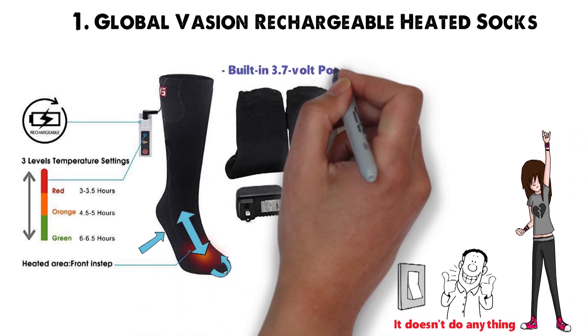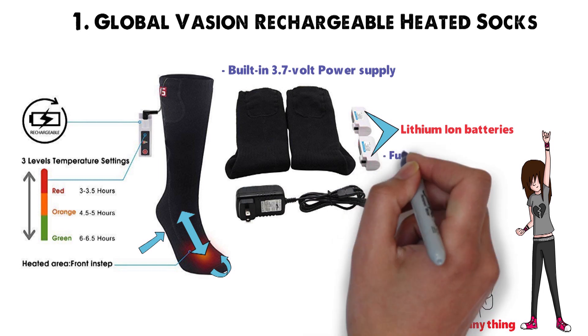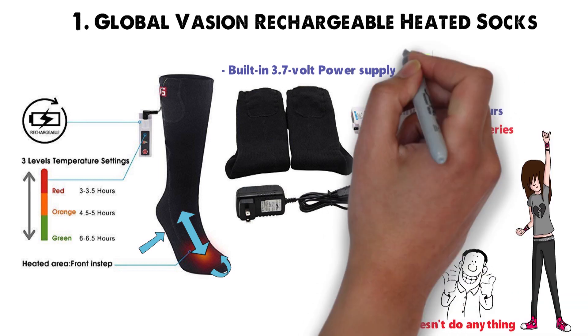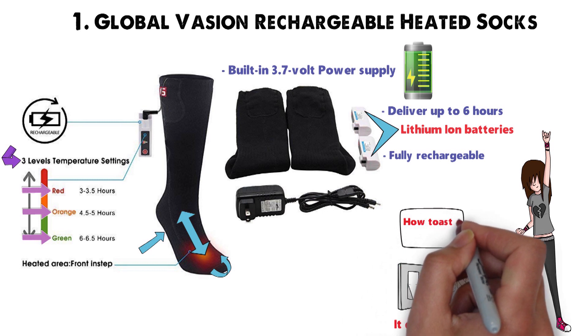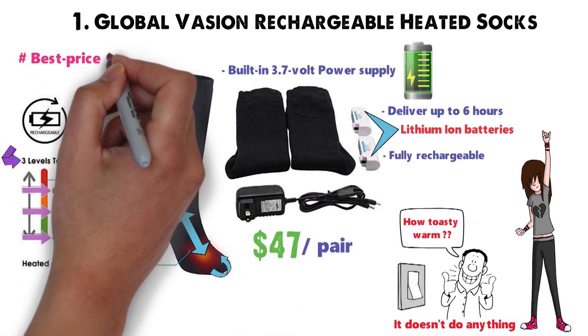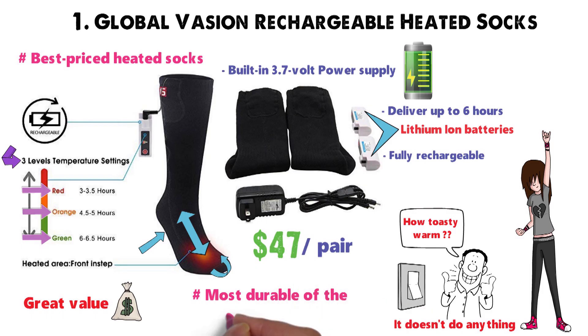The socks come with a built-in 3.7-volt power supply that runs on two lithium-ion batteries. The batteries are fully rechargeable and will deliver up to 6 hours of consistent use before needing to be recharged. The heating element has three settings — medium, low, and high — that allow you to decide just how toasty warm to make your toes. At $47 per pair, these are some of the best-priced heated socks on the market, delivering great value and durability.